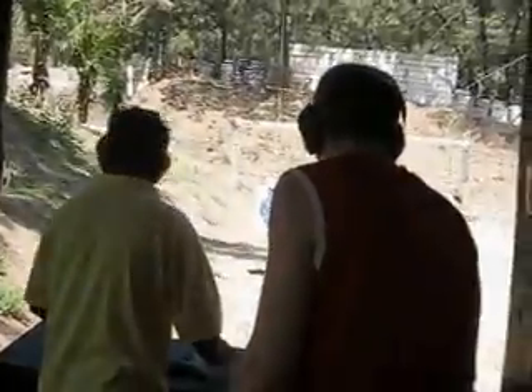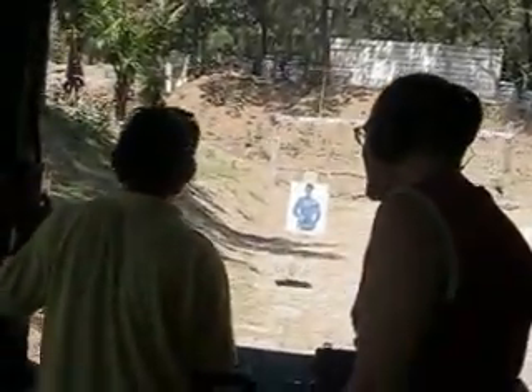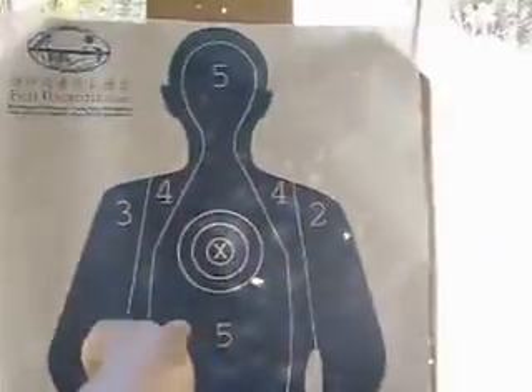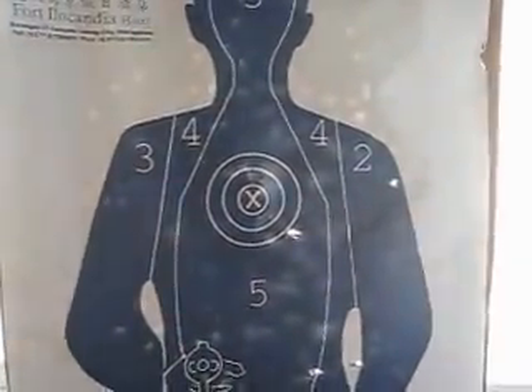Did I get a headshot? Did I get it off? Yes. Get close up. Got him in the heart? Yes. But I missed the head, eh?